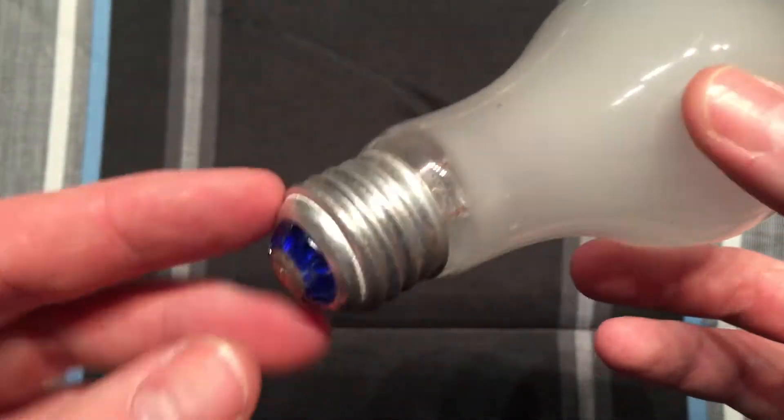I'm not going to turn this on because of course it'll just blow, but you can see in there — it's a very short filament, very heavy-duty, but that's what you need for 12 volt.